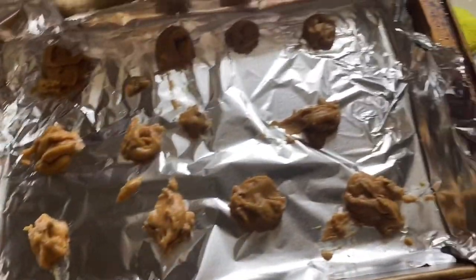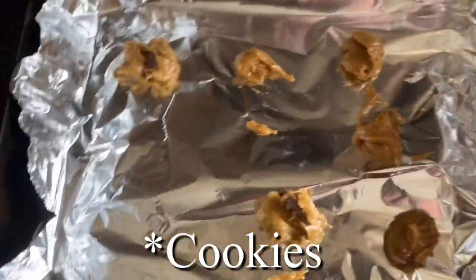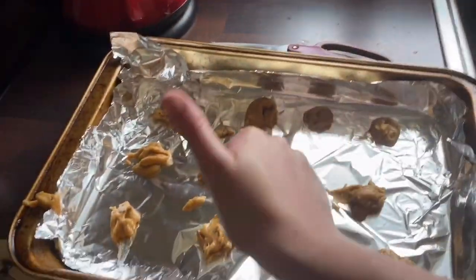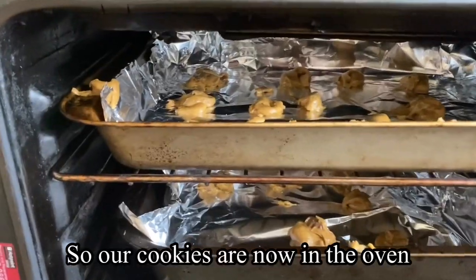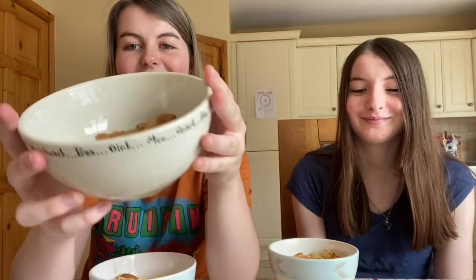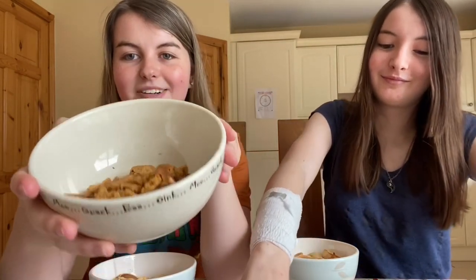Here are our attempted little pancakes — they're not the best, but hopefully they turn out better in the oven. Our cookies are now in the oven and we wait five to seven minutes. After a long time, our pancakes are done! They actually turned out pretty well — some of them are a bit big, but you know, it happens. And here is our attempt at the mini cookies.